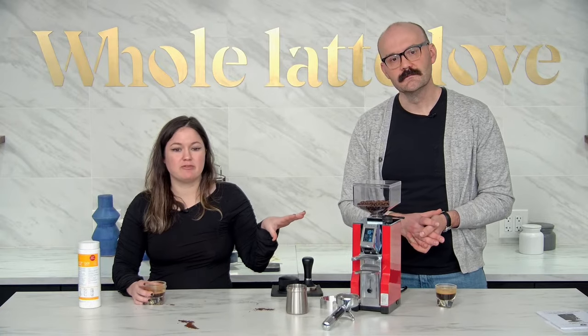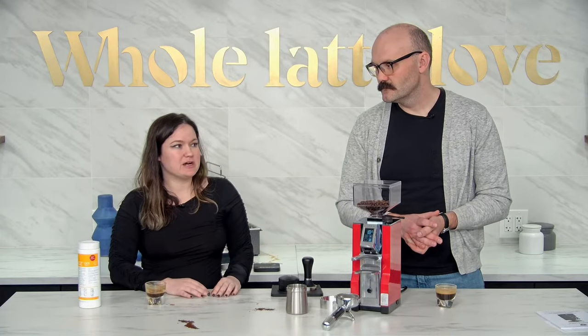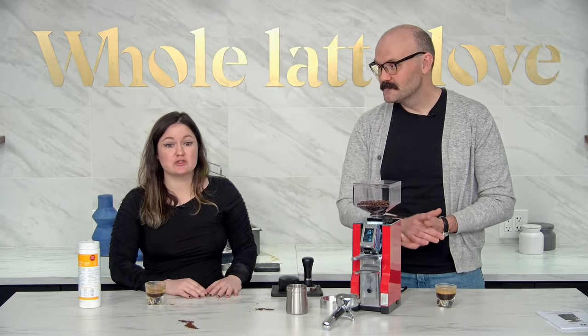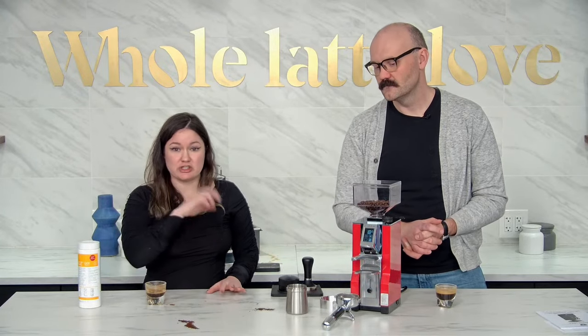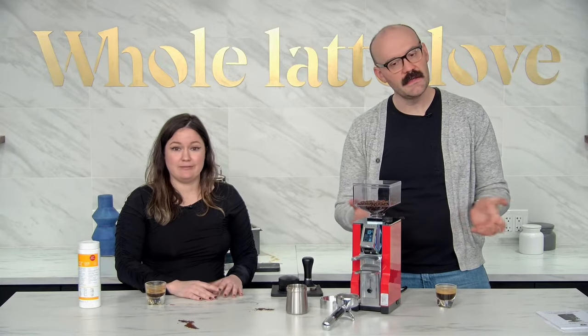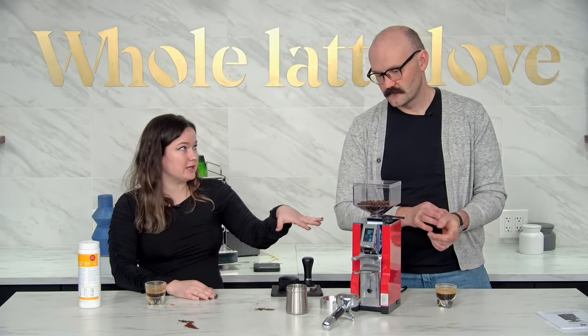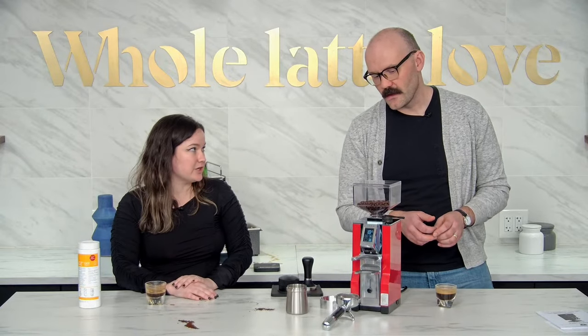This is a great setup if you want to get it dialed in and then have other coffee drinkers in the house who might not be as versed with barista skills — you can just set things up for them. It's very easy to use, especially if you pair this with a machine that has a programmable button for your single and double shots.